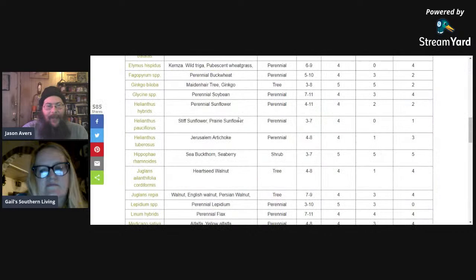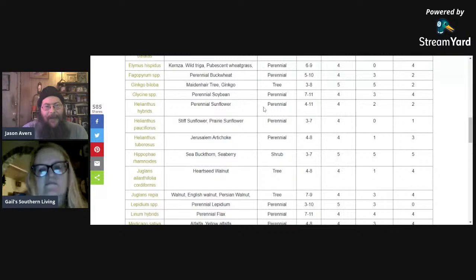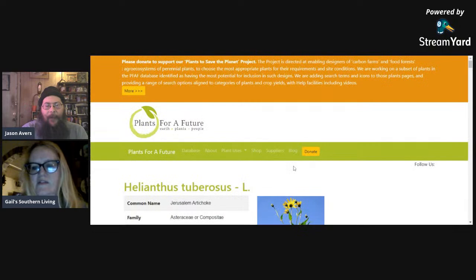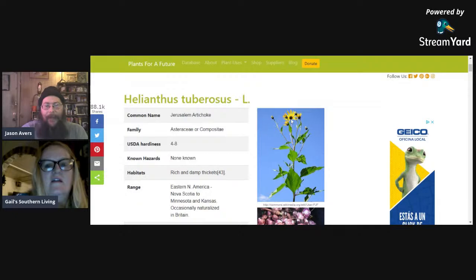Now, perennial sunflowers — when we're talking about perennial sunflowers we're going to be talking about Helianthus tuberosus before too long. These are Jerusalem artichokes, perennial, zones four through eight — you eat the tuber, edibility rating four. We used to call these black-eyed Susans; they grow all over the place. Have you seen this plant growing wild? I'm sure you have — if you spend any time driving through the country you're going to see them.